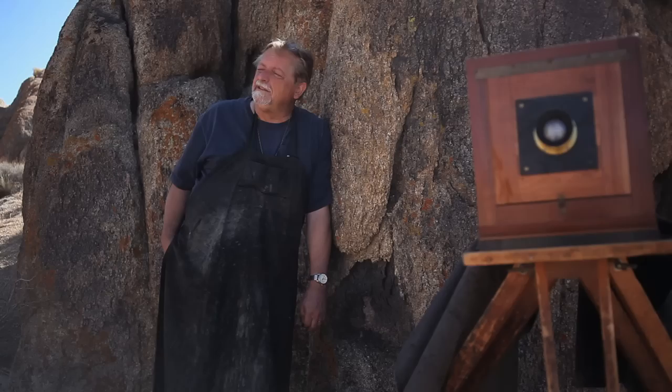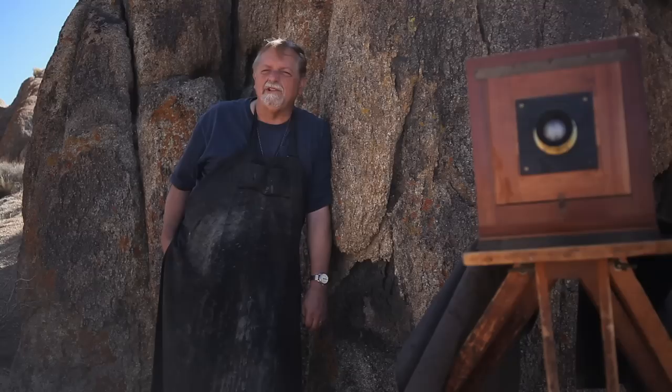I'm Will Dunaway and I've been teaching a workshop here in the Alabama Hills in Inyo County. We're looking up at the highest peak in the continental US, Mount Whitney, and I've got a group of people here that we're teaching 19th century photography called wet plate collodion.